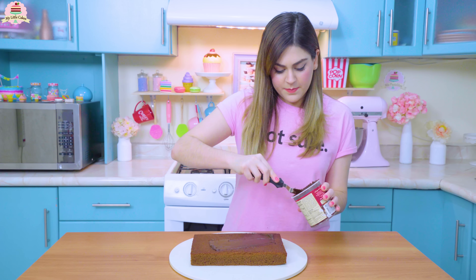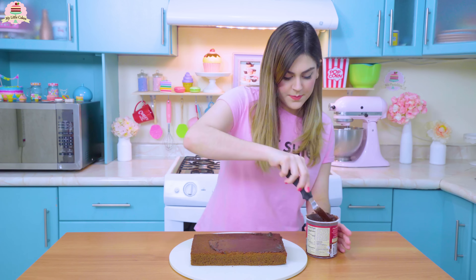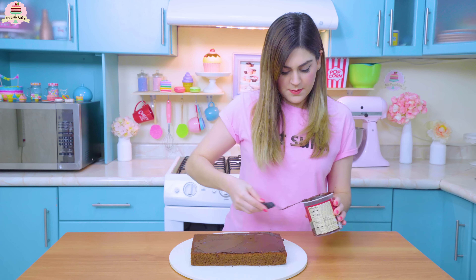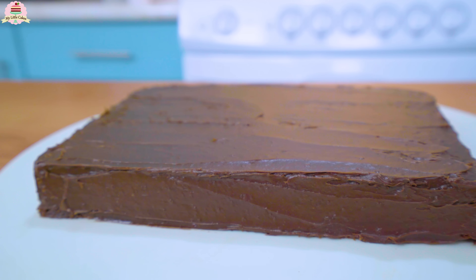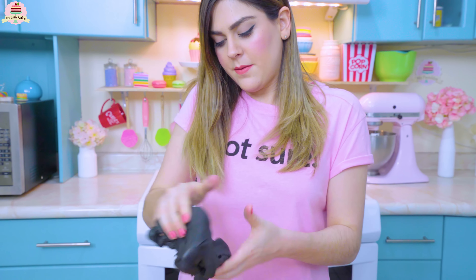Also cut it so that it looks like a perfect rectangle, then cover everything up with the chocolate frosting.